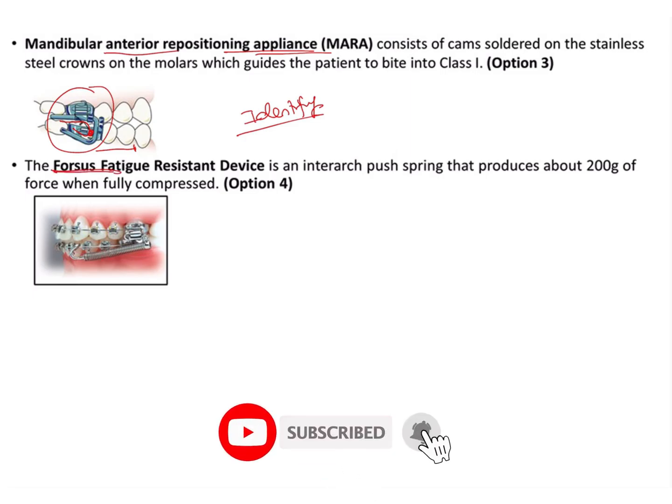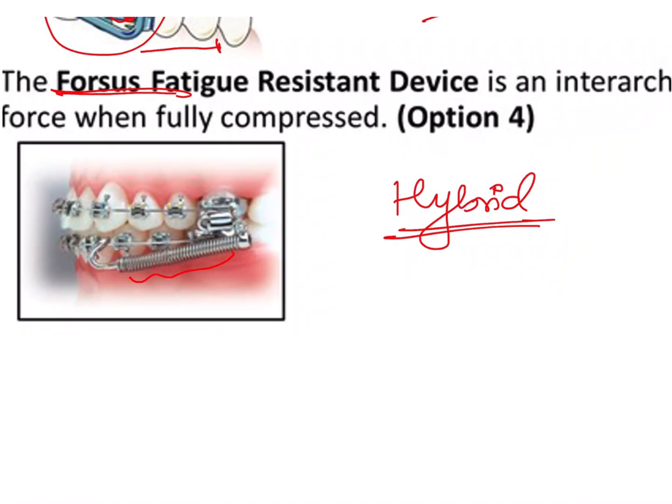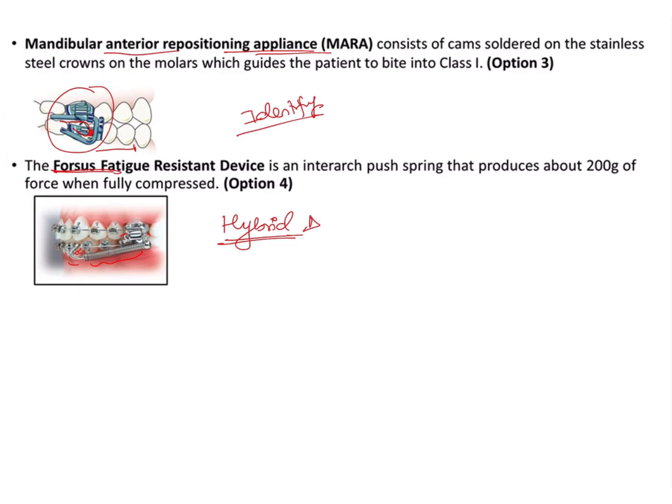Lastly, the Forsus appliance is an example of a hybrid fixed functional appliance in Rittor's classification. It has a flexible component in the form of a coil spring, held in place by a rigid framework onto which the coil is fitted. This is a very important and clinically relevant appliance because it is routinely used in orthodontic practice — it is easy to use, easy to maintain, and well tolerated by patients.